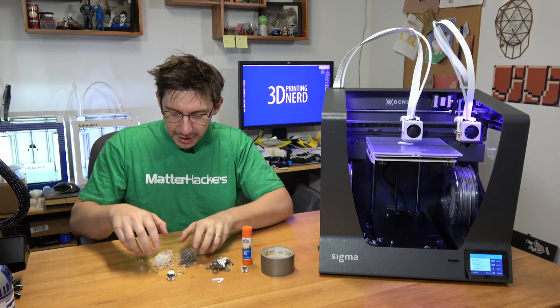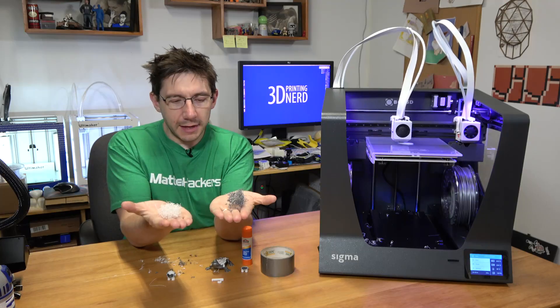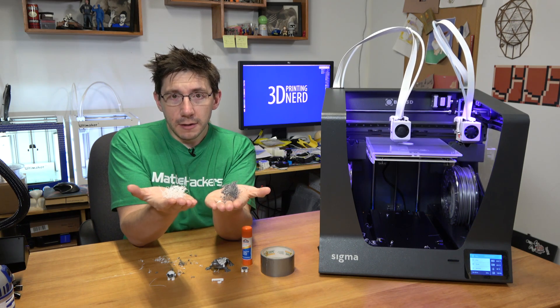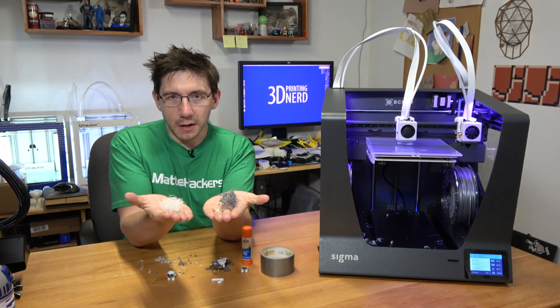However, there was an issue. This Marvin produced this much excess filament in the filament buckets. I don't know if this is equitable to what a purge tower would produce, but that's why I have this machine and I'll investigate.